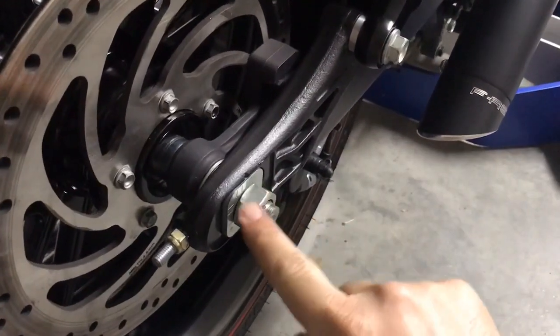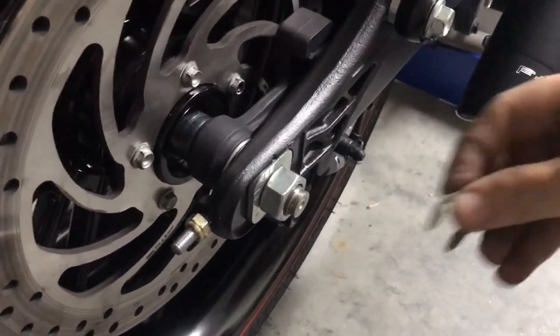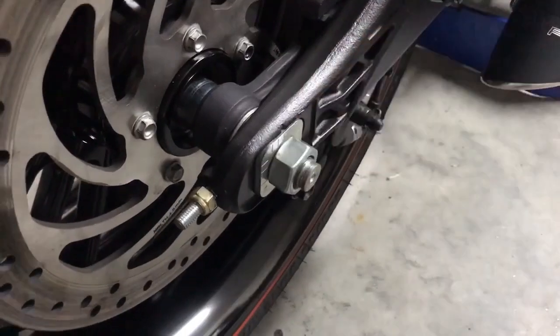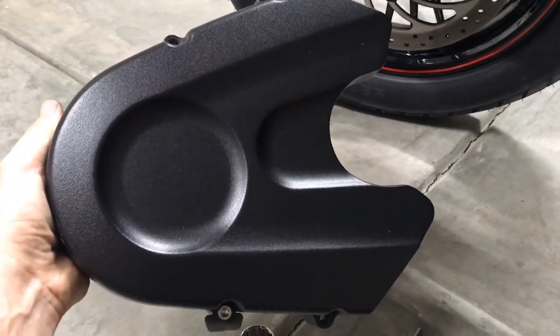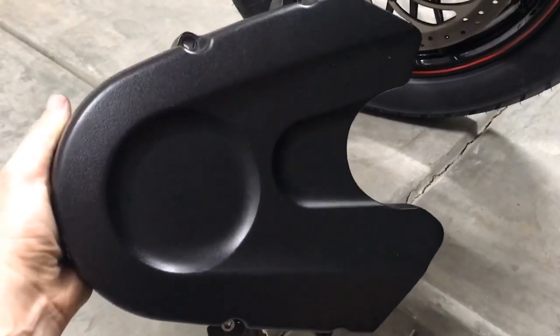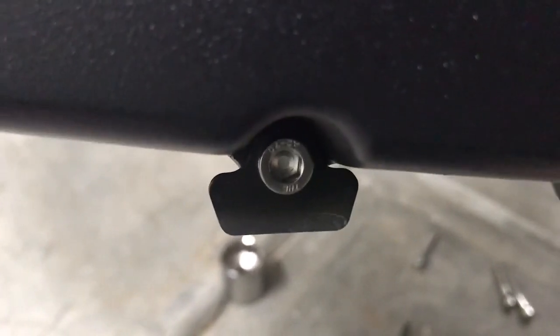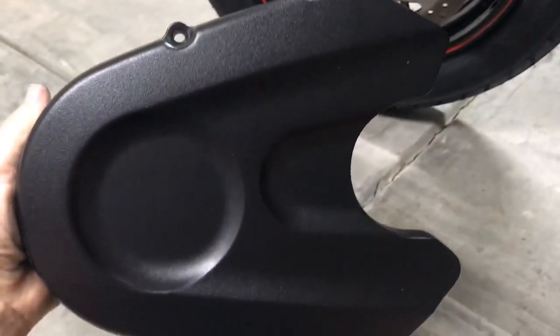Next step: go ahead and tighten down your axle nut to 65 foot-pounds. When you're done, don't forget to put your C-clip on. Next we're going to put the cover back on the side — remember there was that little spacer that came off from the bottom left, make sure that's in the same spot. Go ahead and tighten those down.